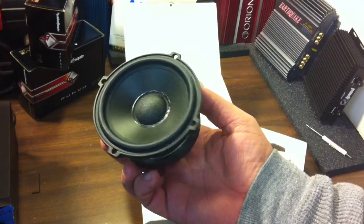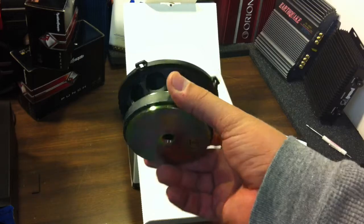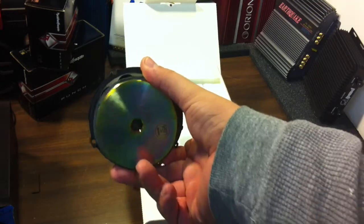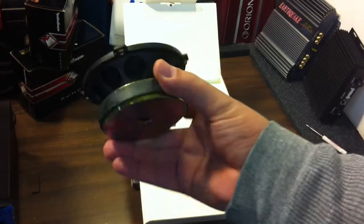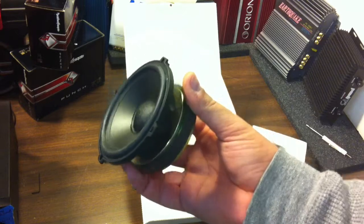There you guys have it — a real quick unboxing of a brand new in the box find. We call this new old stock, because it's brand new, obviously never been used — which I can't understand why somebody wouldn't use these Boston Acoustics Pro Series 4.4s.